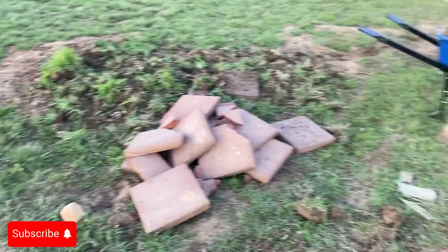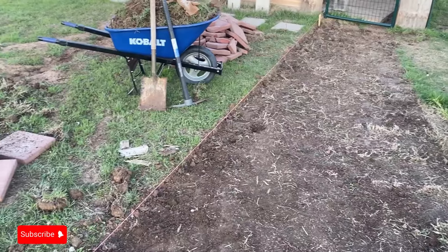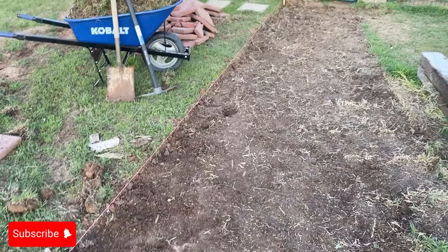Thankful that the most high gives me the strength to get out here and do this, and not make excuses, not come home and play video games. I got home, my wife made me a wonderful meal — had a good chicken salad with fresh vegetables and everything in it — and then was able to come out here and handle business.